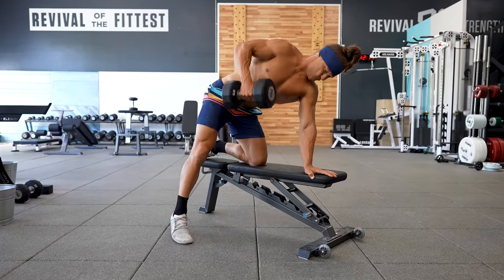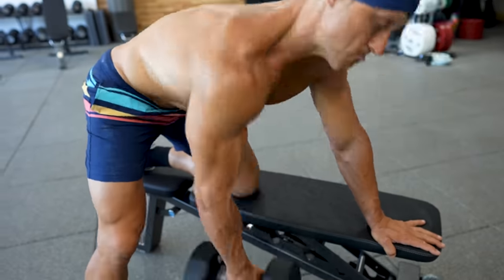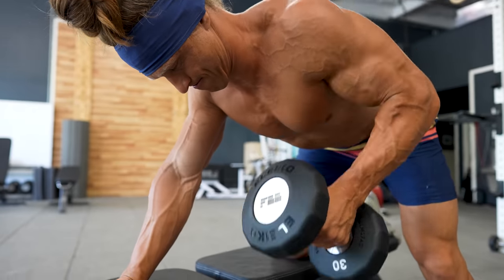Ever felt like you're not doing your dumbbell rows correctly? Like maybe you're using too much rotation or momentum, your biceps are working too hard and not your back enough, or you just want to make sure you're getting the most out of this potent back developer. Let's get right into my favorite cues and tips.